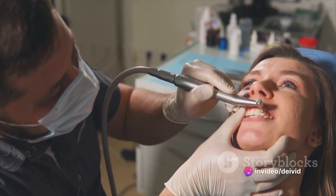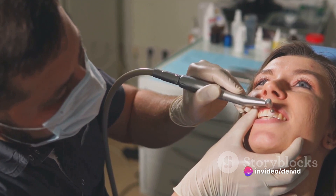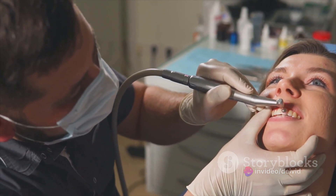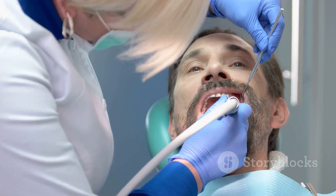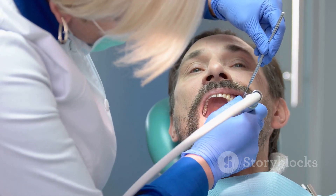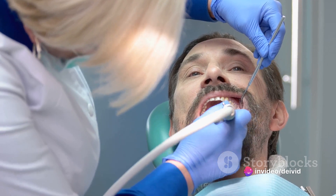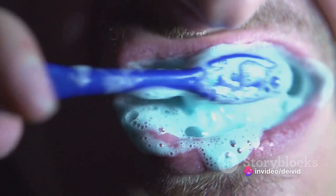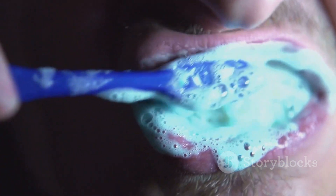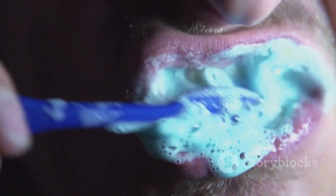Brushing all sides of the teeth is crucial. Plaque is a sneaky enemy — it doesn't just hide on the surfaces you can see. It lurks on the inside of your teeth, between them, and even beneath your gum line. So when you're brushing, imagine you're a detective searching for hidden clues. Leave no tooth unturned. Lastly, let's talk about time. Two minutes — that's how long you should be brushing.